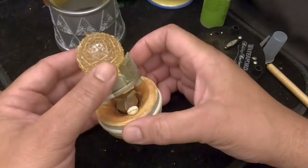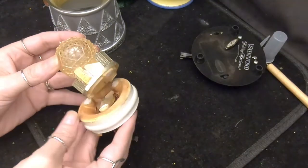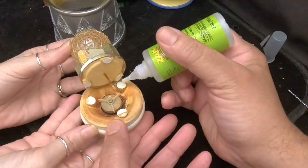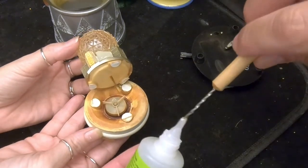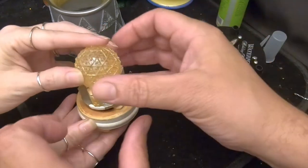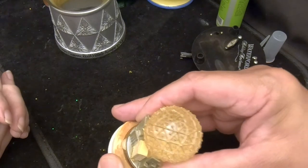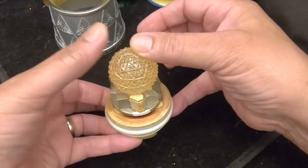Now that the impeller is in place, we'll glue the figurine back down. I'll get one drop of glue on each of the three pads. It's a hard angle and it's not cooperating — but there we go. We'll let this glue dry, then put this globe back together and see what happens.